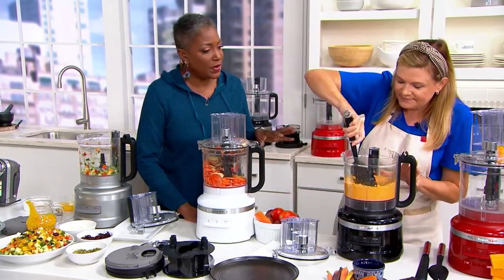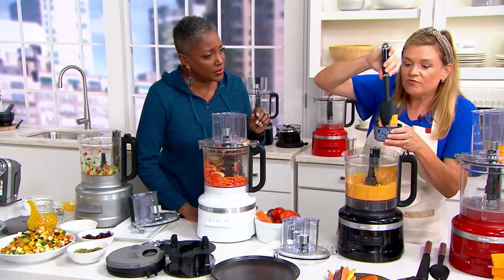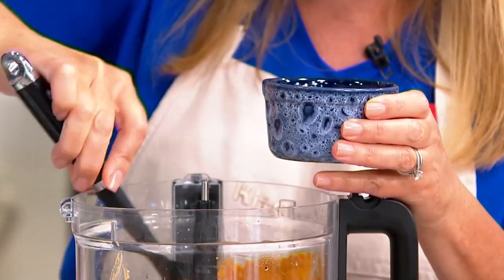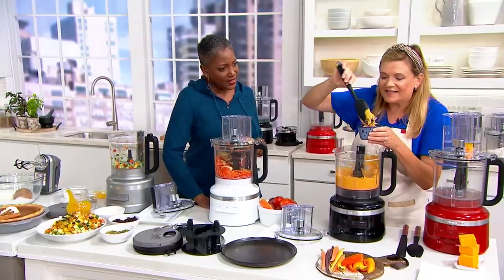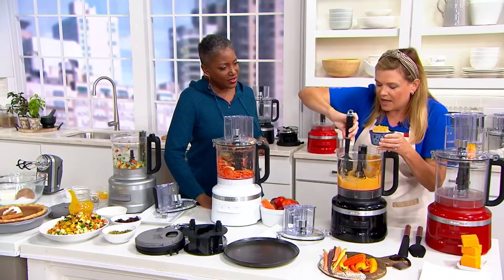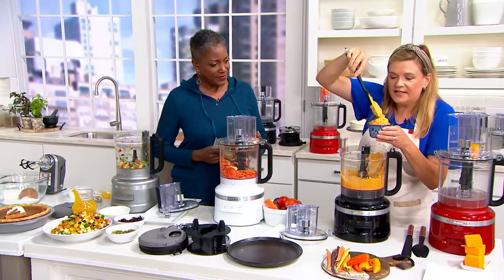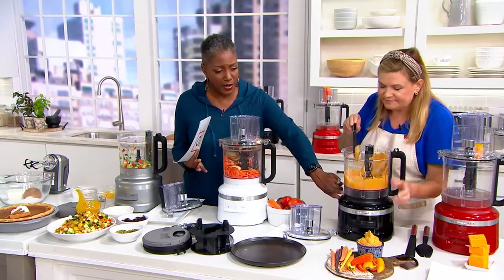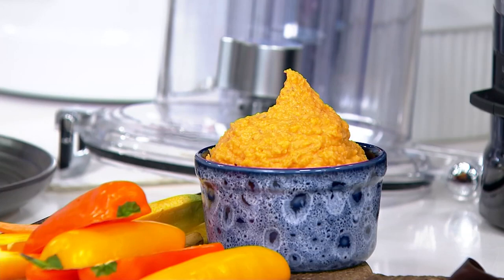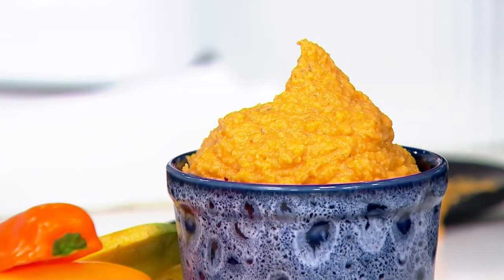It smells delicious! Chickpeas, roasted butternut squash, some lemon juice, oil, water — all your classic hummus ingredients — plus some garlic, spices, and that yummy roasted butternut squash. And once you're done, everything from the base up goes into the dishwasher, so there's not a whole lot of cleanup afterwards.